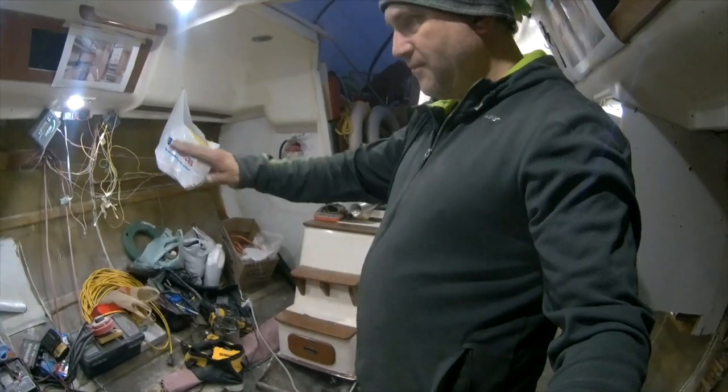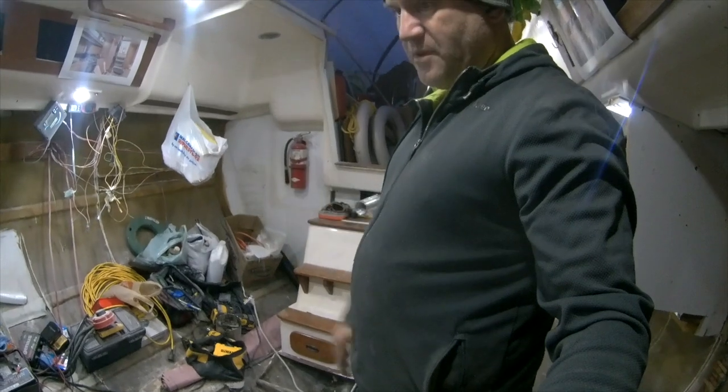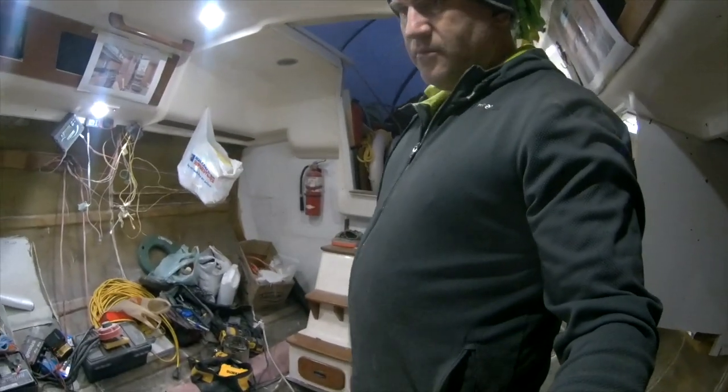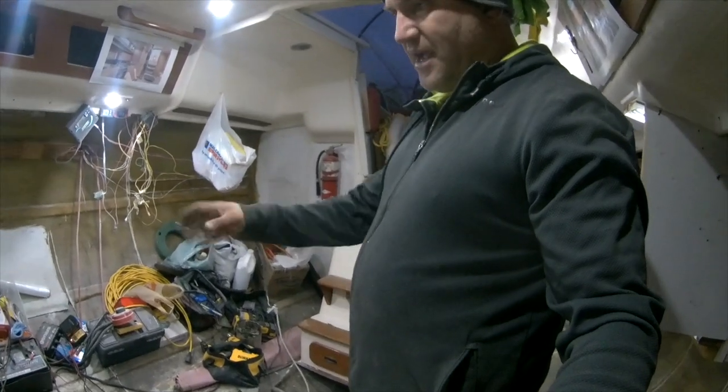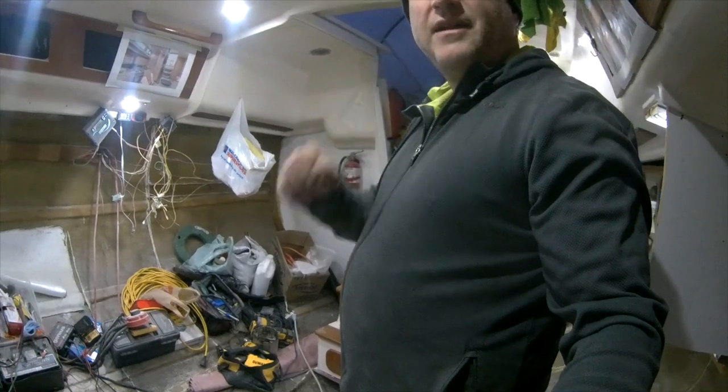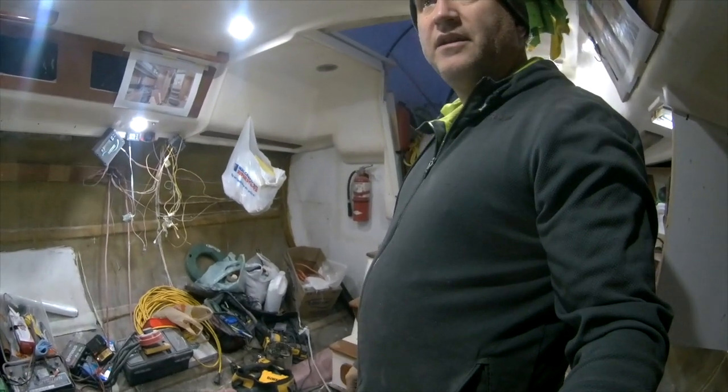And then I'm going to start sanding, painting, putting up all of my subfloor, all of the sections of the galley, all the wood and everything. So I might move that bulkhead two feet — still undecided on that.